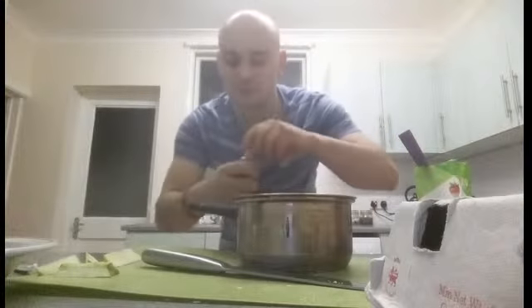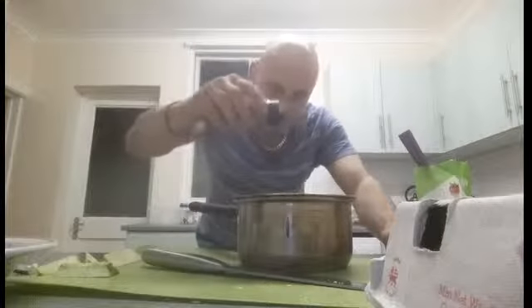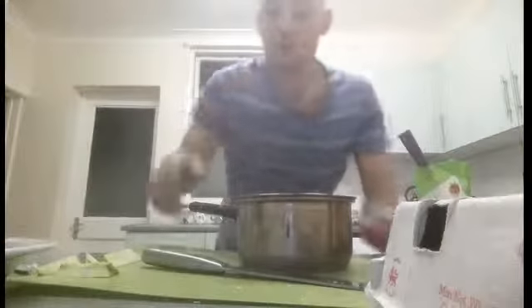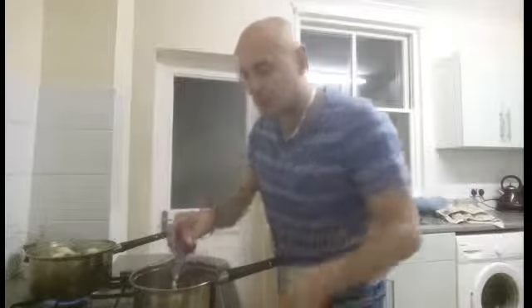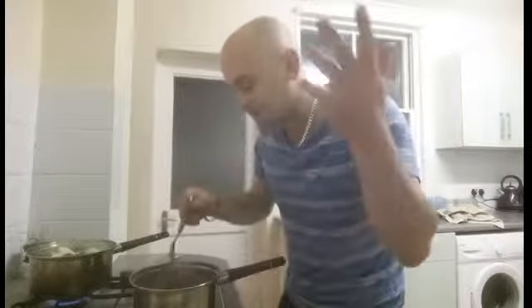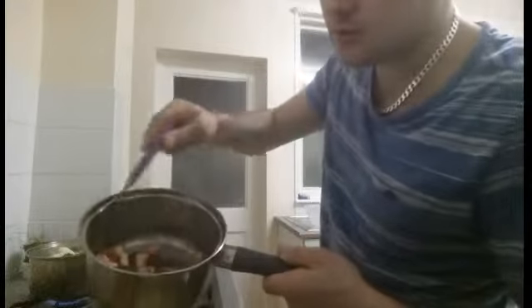Add a teaspoon of stevia, a bit of orange extract — just a touch — and mixed spice, just a touch to taste. The key for a good crumble is you don't want to overcook your fruit. Just cook it for maybe two or three minutes so it still stays quite chunky.